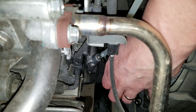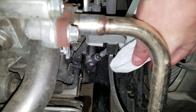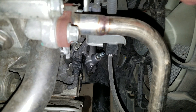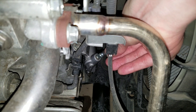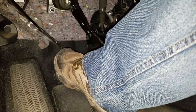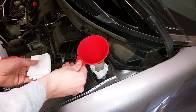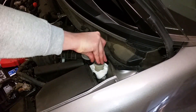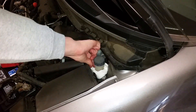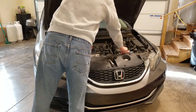Once finished, tighten the bleeder screw, remove the hose, and replace the rubber cap. Check the clutch pedal to make sure it feels normal. Refill the clutch reservoir to the max line, screw the cap back on, take it for a test drive, and you're done.